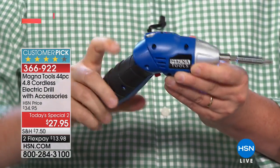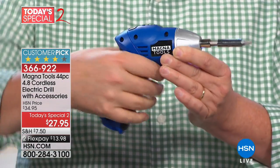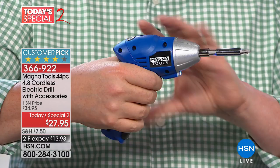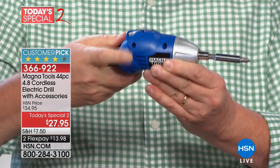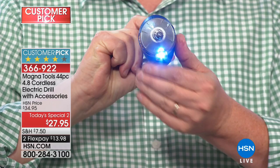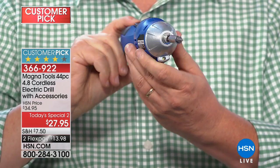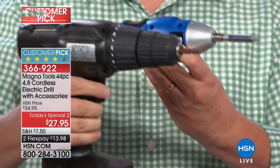And then in the tight spaces — boom. It goes from a really compact design to begin with, but now it goes from that pistol grip into a straight grip. So now you can get underneath — if you're working under a counter, underneath a sink, or underneath the hood of a car — you're not going to be able to do that with the big guy.